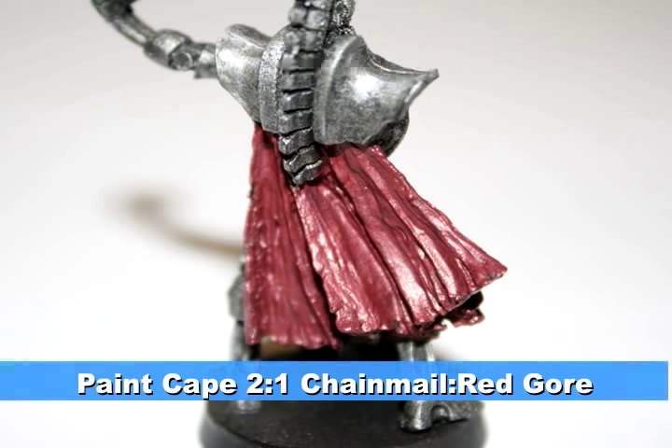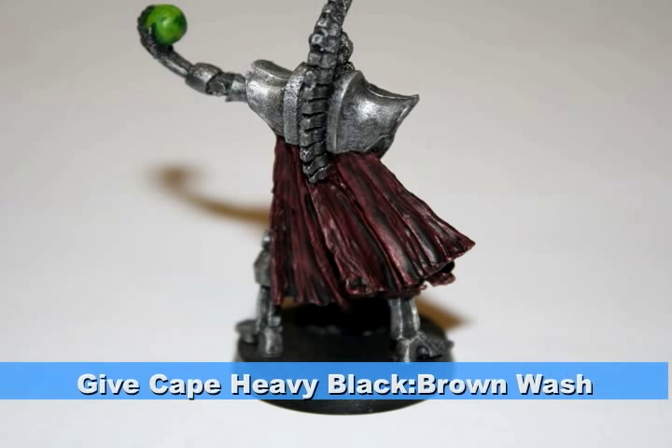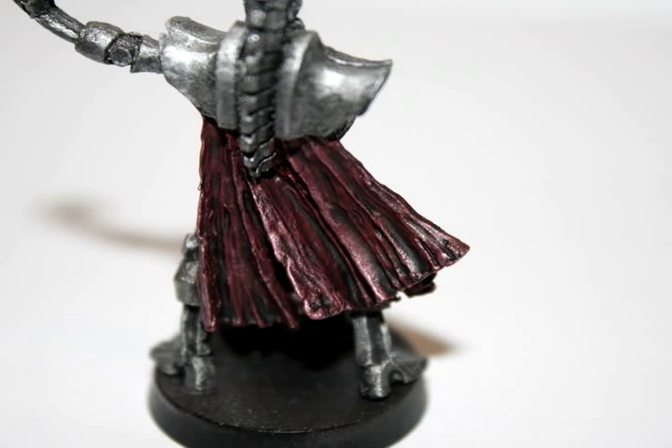I began the cape with a two-to-one mix of Chainmail to Red Gore. This will act as a really dark red foundation which will bring it down to a maroon later with washes. The next step was to give these areas a really heavy wash using the same black-brown wash — a 50-50 Badab Black and Devlin Mud. Finally, I did a little bit of edge highlighting along the cape, just along the outer edges of each strand, with the same mix of Red Gore to Chainmail.